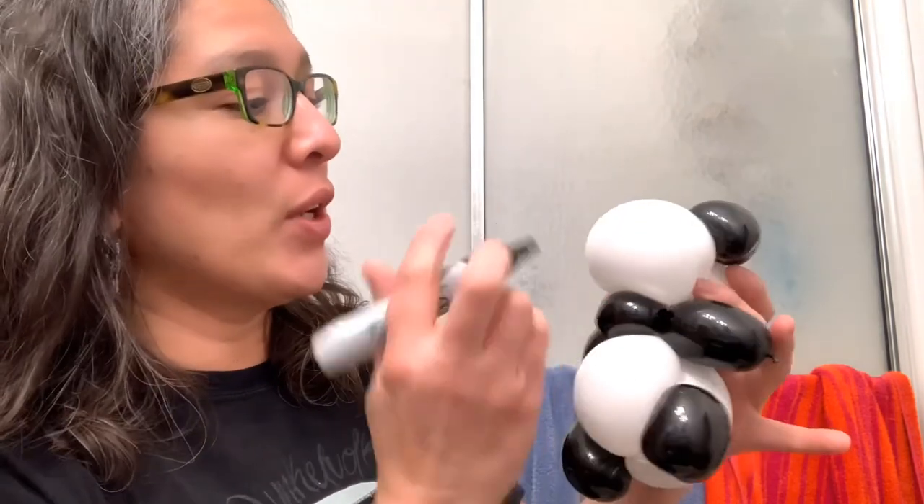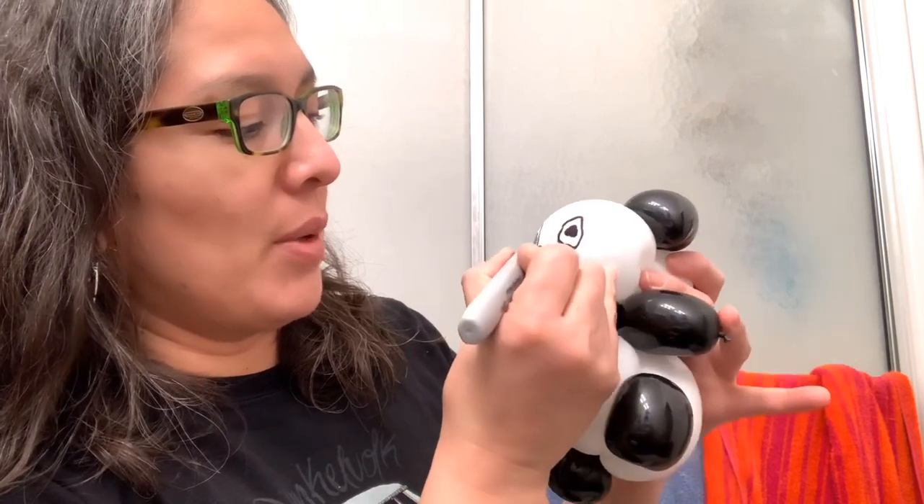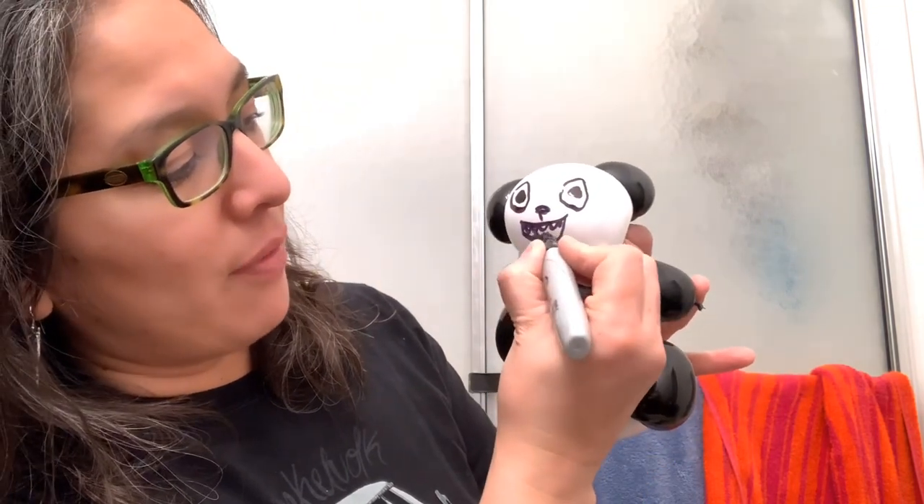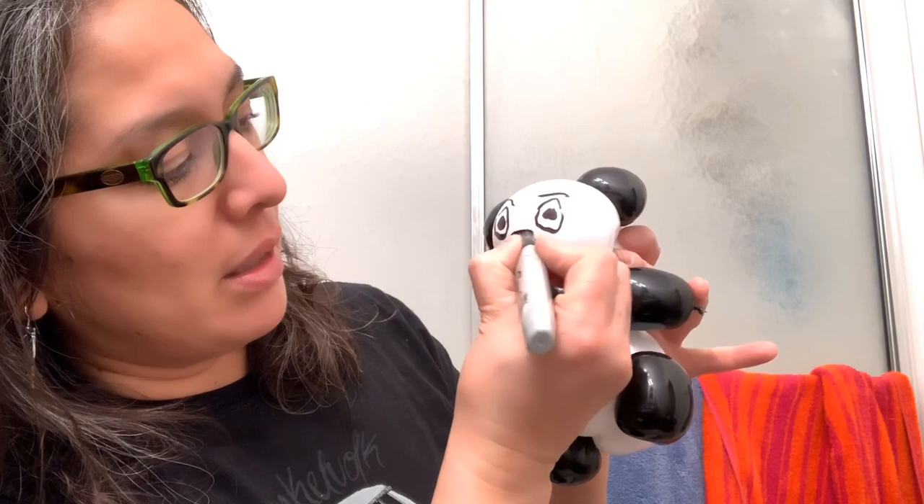Have a wonderful day! Let's see which one you prefer and which is easier for you. I think both are similar but the heart balloon version is really cute — that's my favorite. This panda can be a little creepy depending on the face you draw. You can choose: creepy, cute, or super fun for TikTok videos!